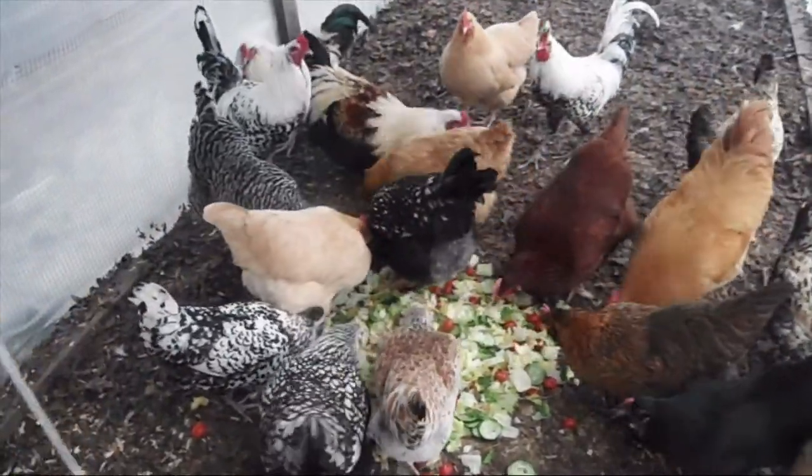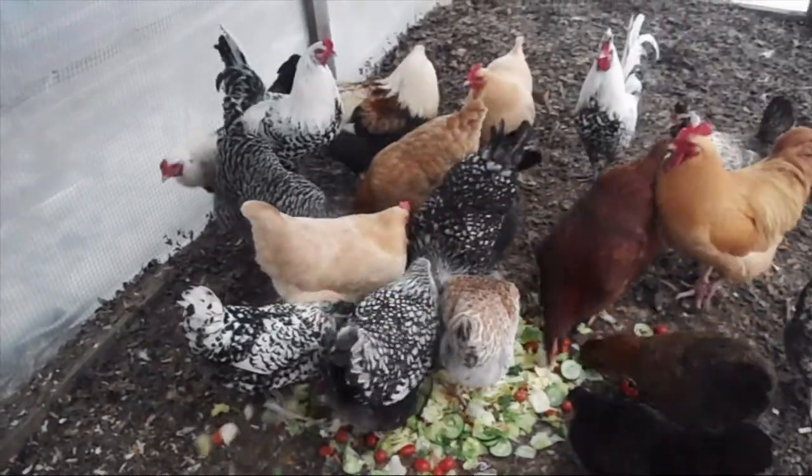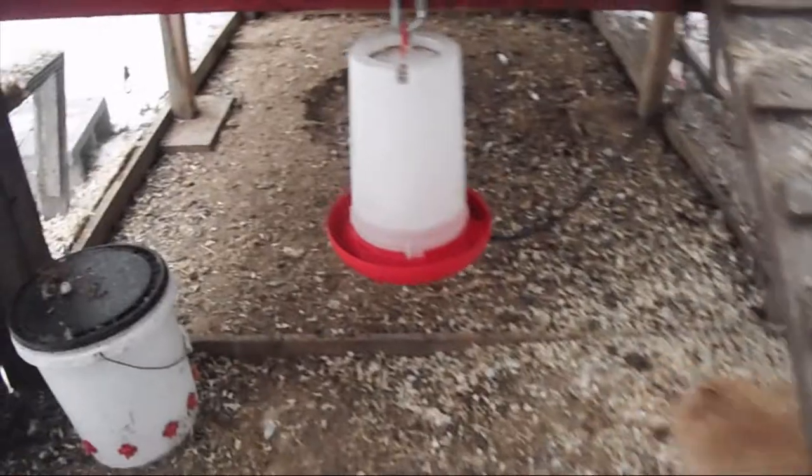Cucumbers for the seeds. They're all doing pretty good. I'm gonna need to change out their water here — it's getting a little low.